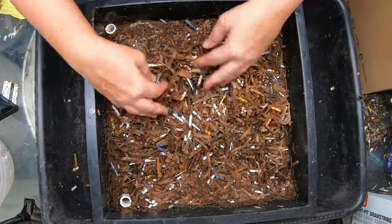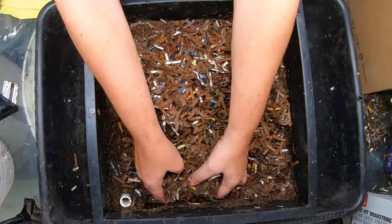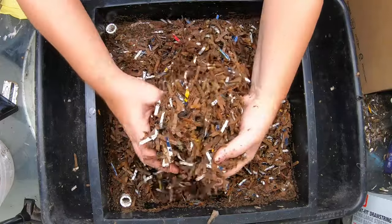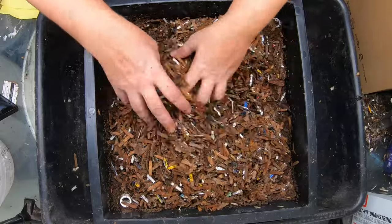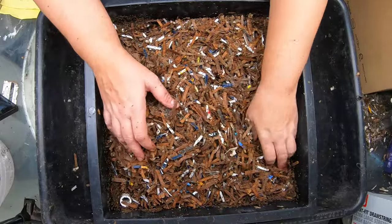This layer is two months old. It looks a little bit different and a little less processed than the one above, but it still has quite a bit of castings in here, which is interesting — how the worms tend to travel up and down even though there's not any food down here other than the bedding.